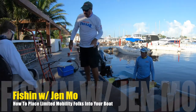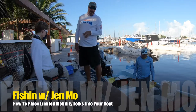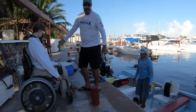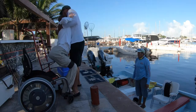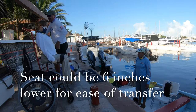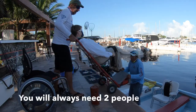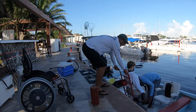Alright folks, we're going to show you how to get Jen into the boat — it saves on my back. We've created what we call the 'lady shifter.' The lady shifter is a pretty unique little thing; it's simply a dolly with a seat that we've had welded onto it.